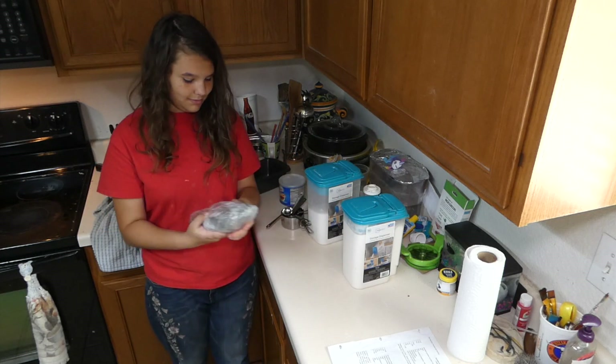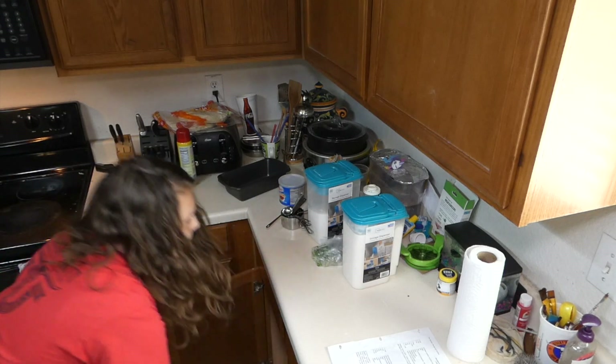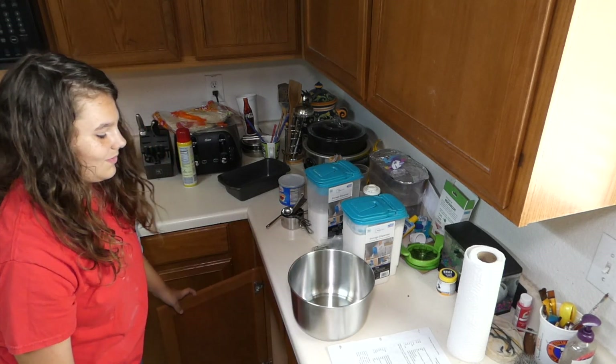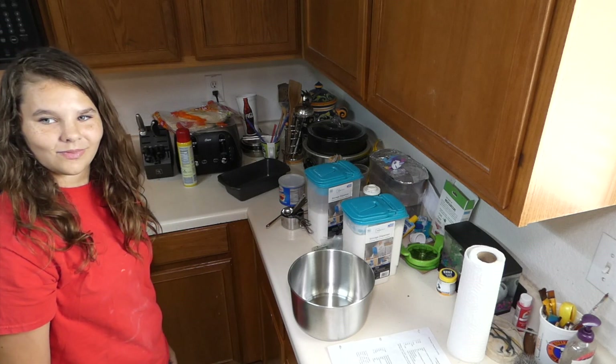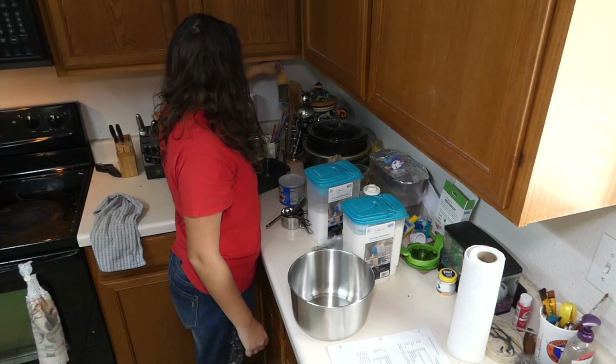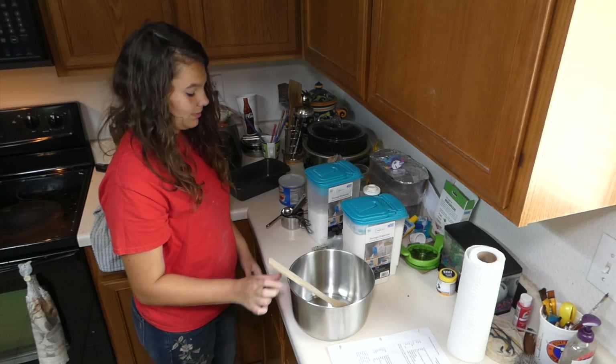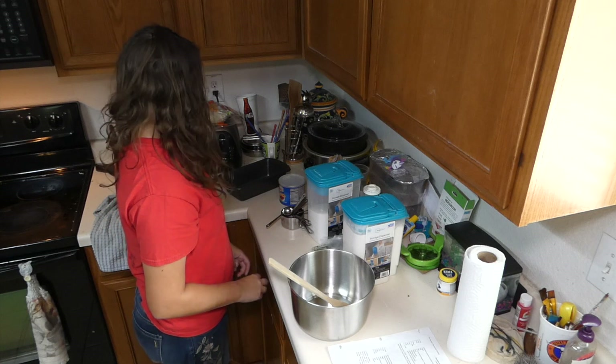So you need to get a mixing bowl — just one big mixing bowl. You need a spoon to stir. You need a shredder.